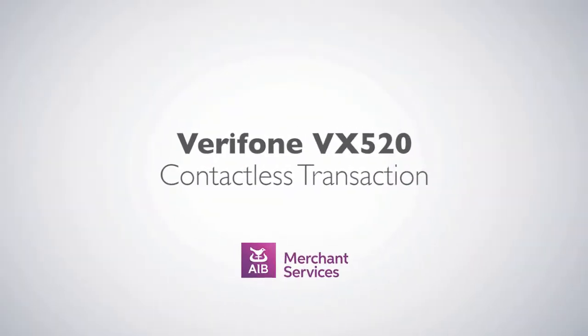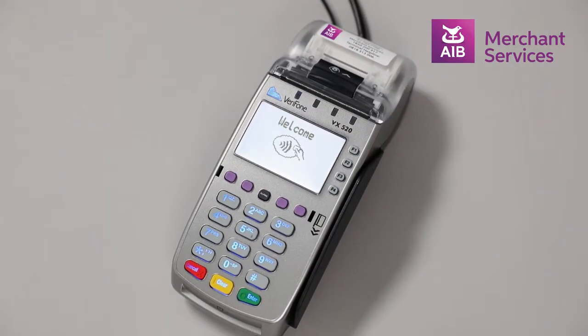Completing a contactless transaction on the Verifone VX520. First, press the green enter button to bypass the welcome screen. Next, select Sale from the main menu.